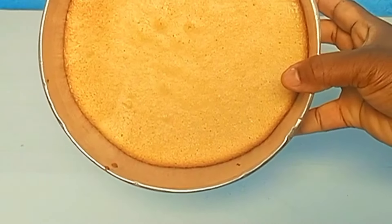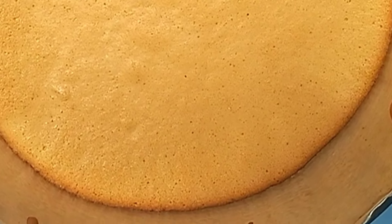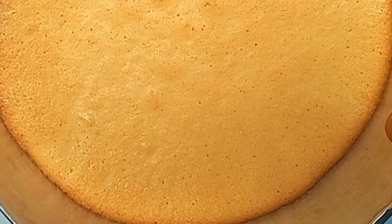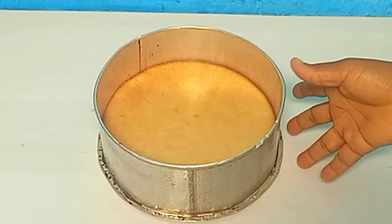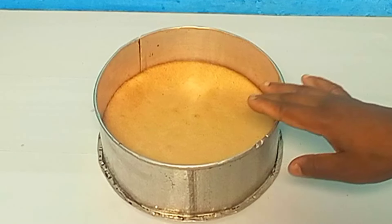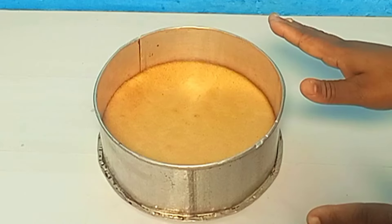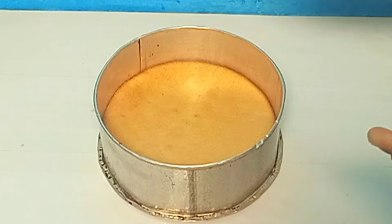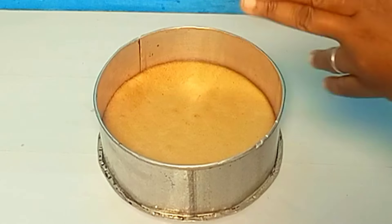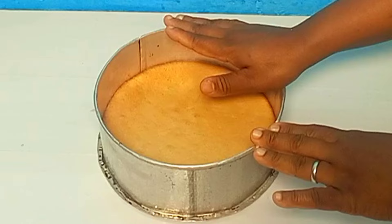This is a sponge cake — can you see the air bubbles it has made? I actually allowed this cake to cool for 30 minutes. Let's talk about the recipe — this recipe was done for demonstration. If you want to do a six inch two-layer cake, multiply the recipe by two; for a six inch three-layer cake, multiply by three.